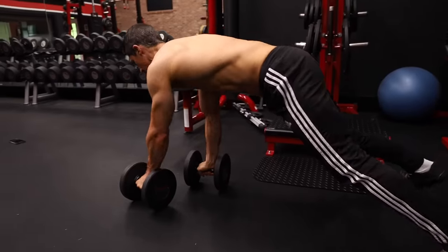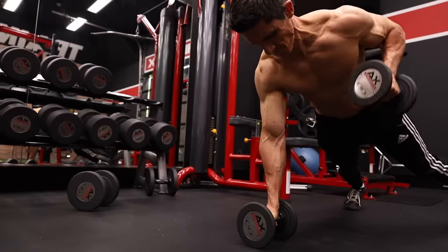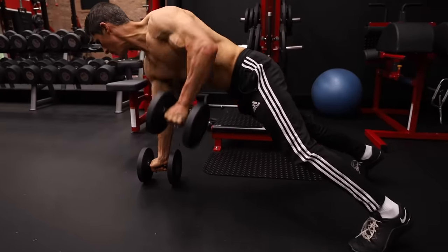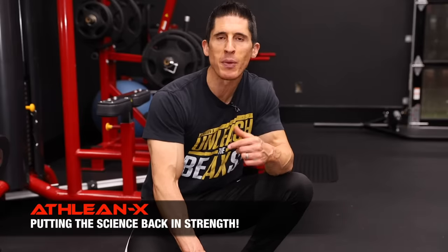The goal of this workout is to complete four exercise combinations or rounds. At the beginning of each round, we're always going to start with the same exercise, the Dumbbell Death March. If you don't have a lot of room at home and you want to do this in place, you can do it like this. But if you do have room to travel, you're going to allow yourself to actually walk forward as you do your Renegade Rows. In both cases, you're going to perform five repetitions on each arm, which leads you right into the second half of that combo.